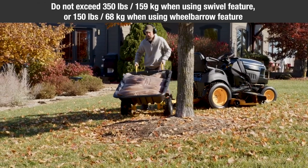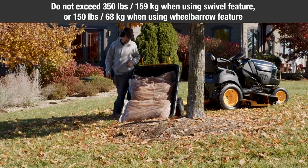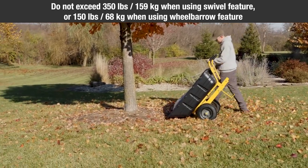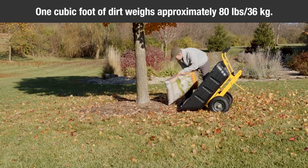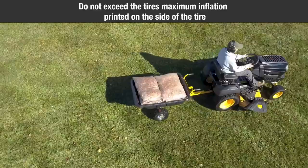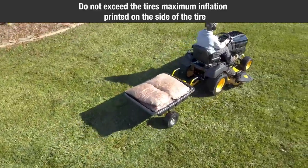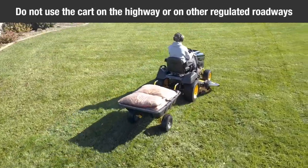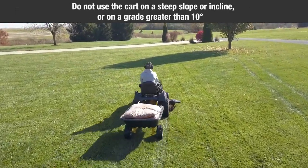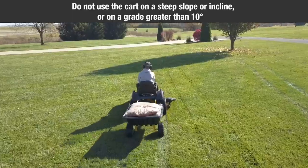Do not exceed 350 pounds (159 kilograms) when using the swivel feature, or 150 pounds (68 kilograms) when using the wheelbarrow feature. One cubic foot of dirt weighs approximately 80 pounds (36 kilograms). Do not exceed the tire's maximum inflation printed on the side of the tire. Do not use the cart on the highway or on other regulated roadways. Do not use the cart on a steep slope or incline or on a grade greater than 10 degrees.